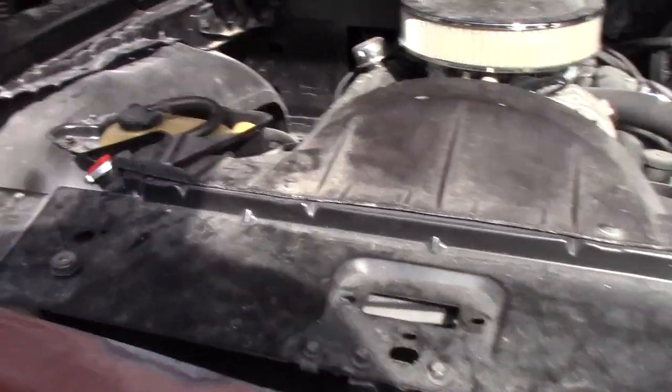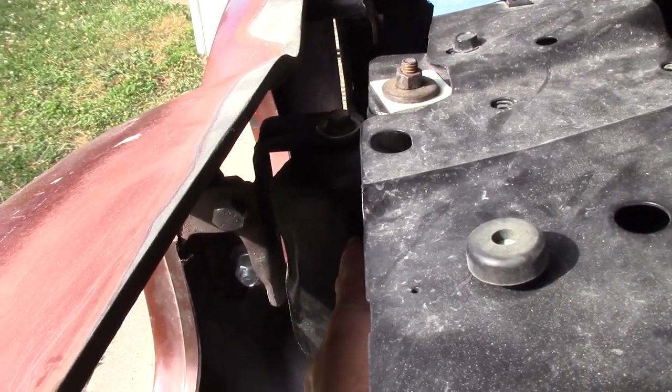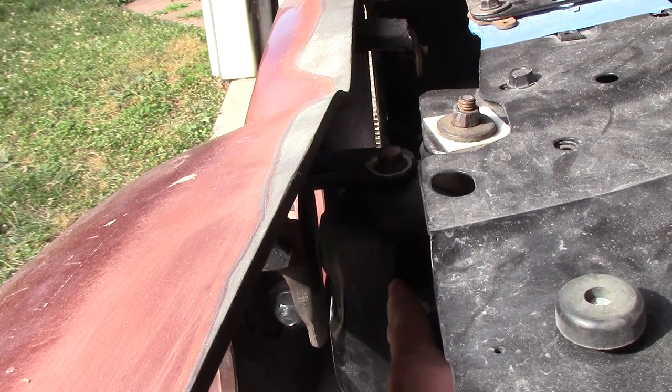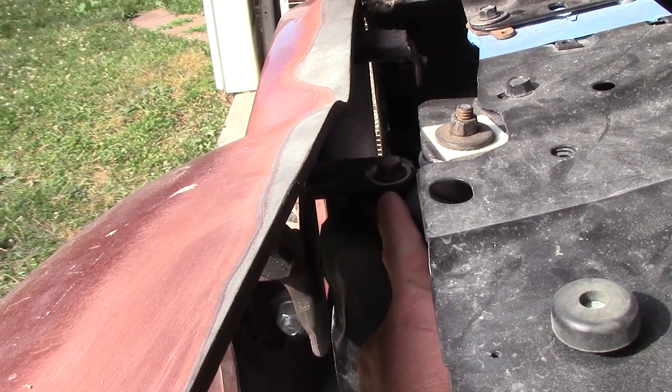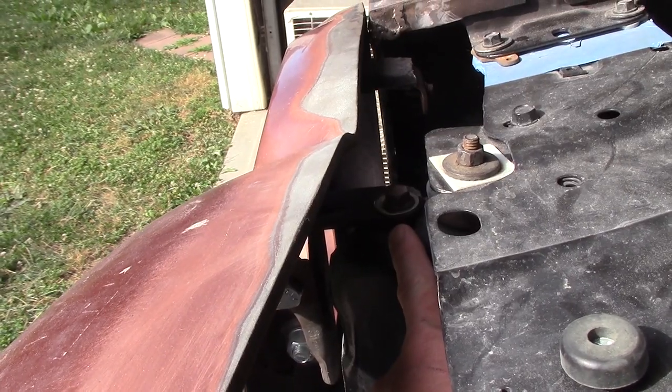Got the hood up. Down in here are your horns that come off your frame for your bumper mount. In order to bring this up, I had to put shims in here to bring the bumper up.